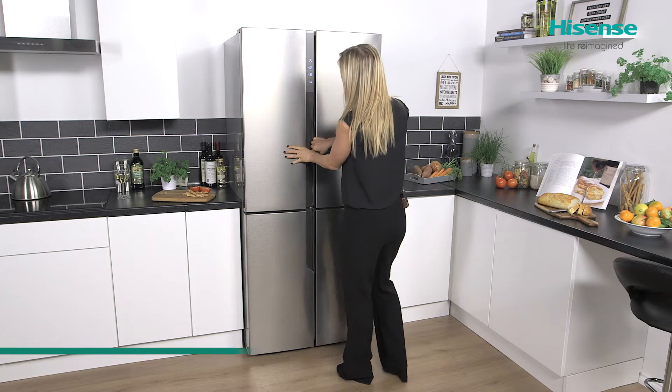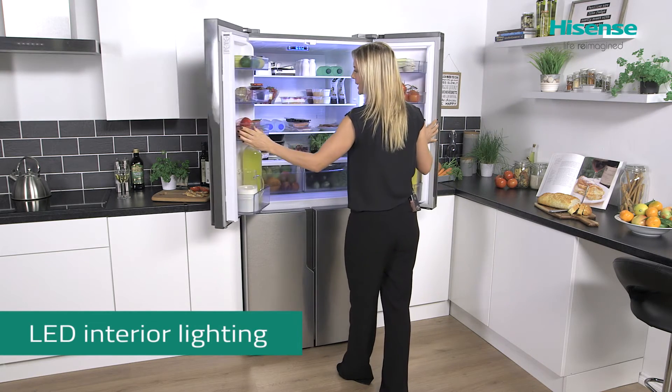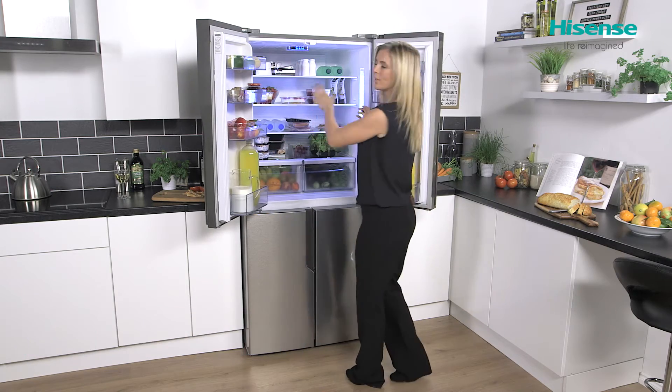Taking a look inside, your double doors open nice and easily, feeling light but still sturdy. They open really wide as well to give you great access inside the fridge.